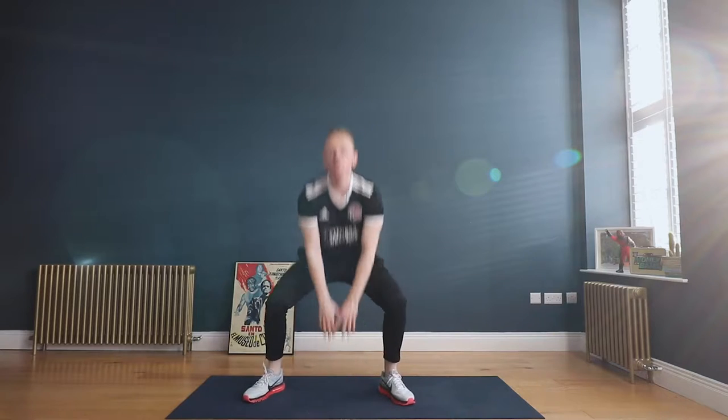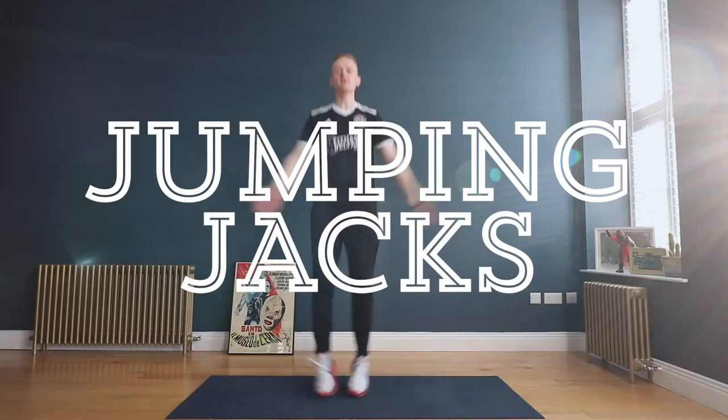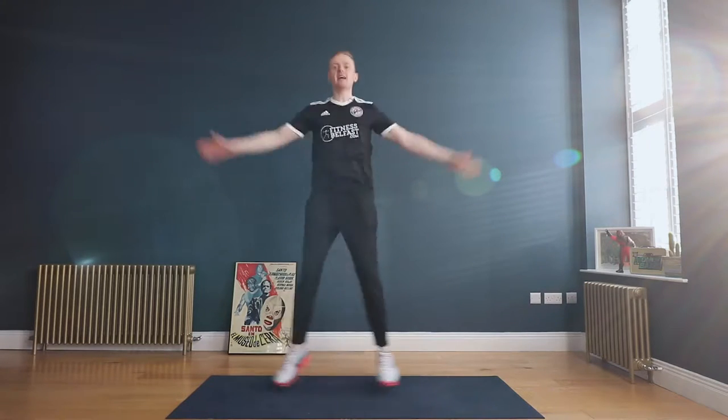From here we're gonna move on to a set of jumping jacks, or almost like a star jump movement — hands and feet out to the side, nice wide stance with the hands and feet.